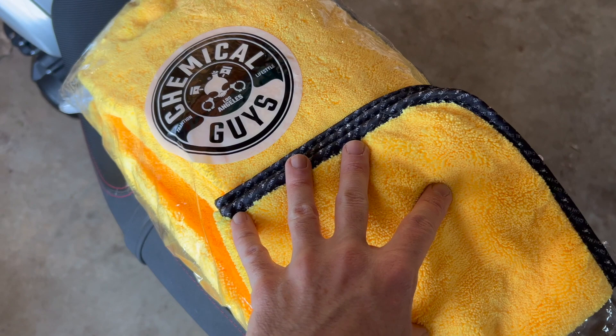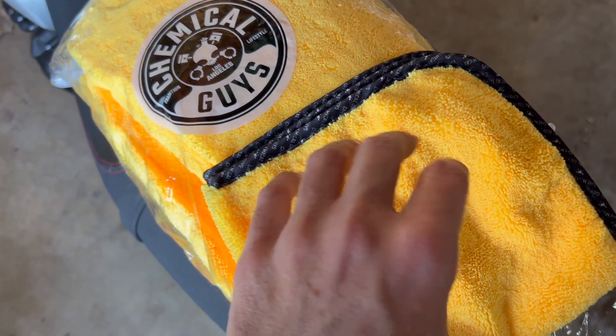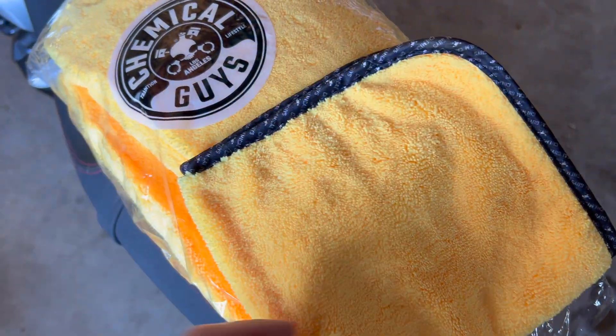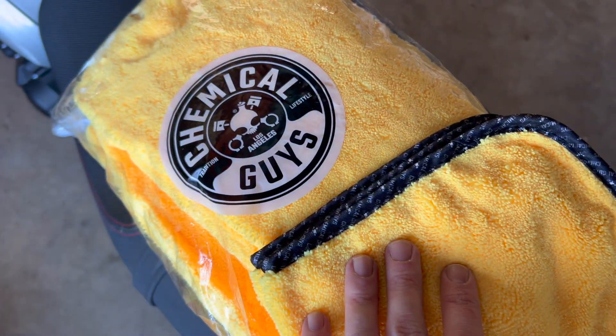In my opinion, if you take care of these and wash them properly, they do last and they are nice. I like using these for interior cleaning specifically — they just seem to be my go-to. I buy them in 12-packs and they work very well.